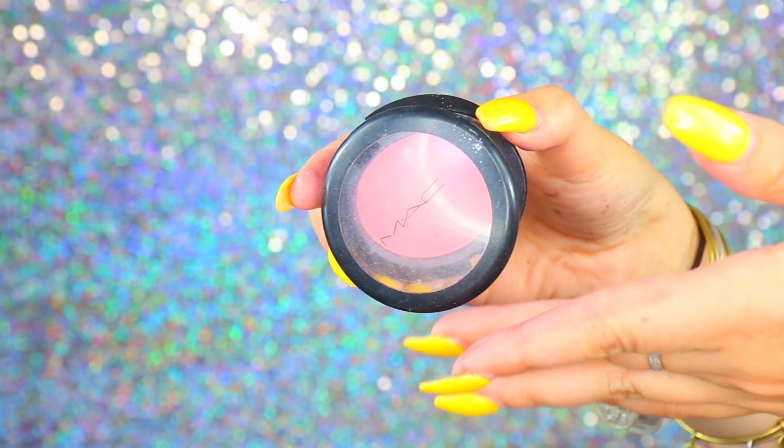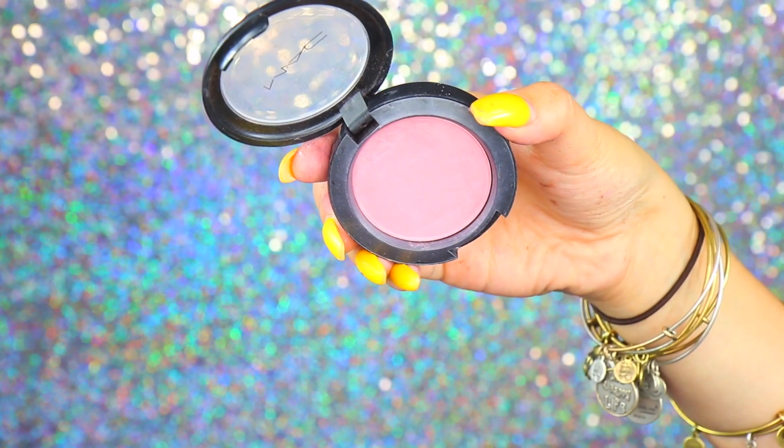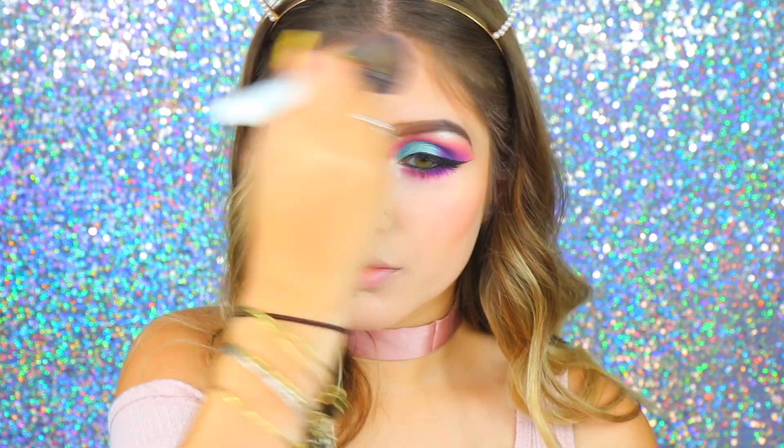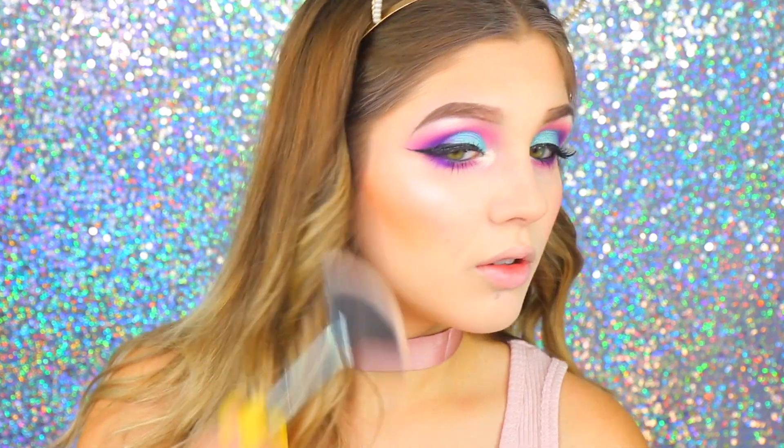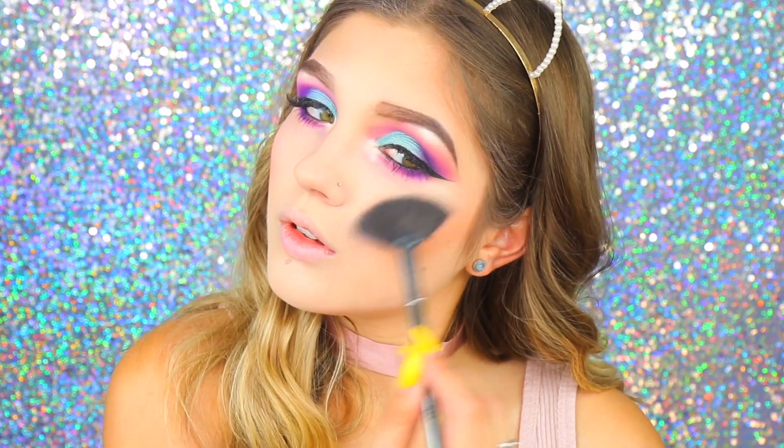For my blush, I'm taking the MAC shade Love Cloud — a really nice pink blush — and applying it to the apples of my cheeks. For highlight, I'm going back into the Jaclyn Hill palette and taking the shade Beam to highlight my cheekbones and the bridge of my nose — basically everywhere for an overall glow.